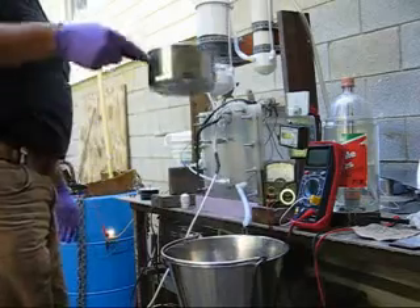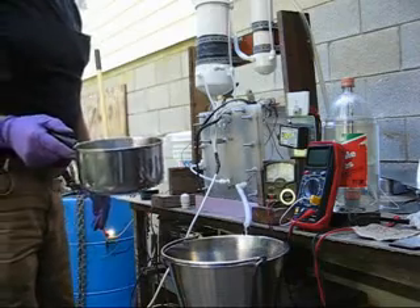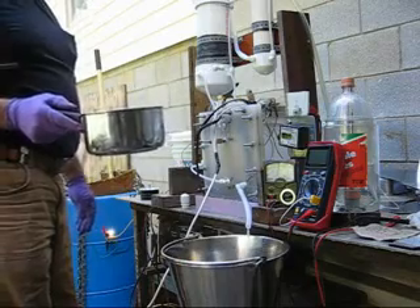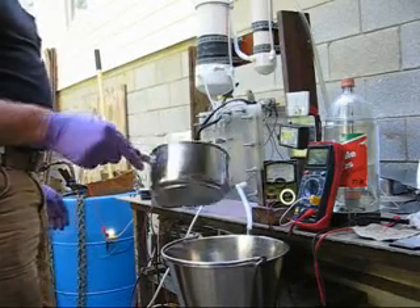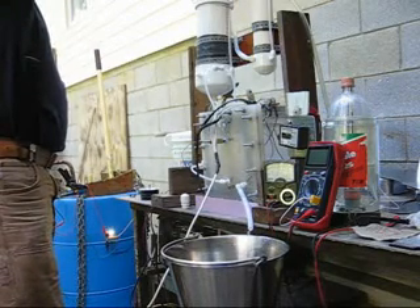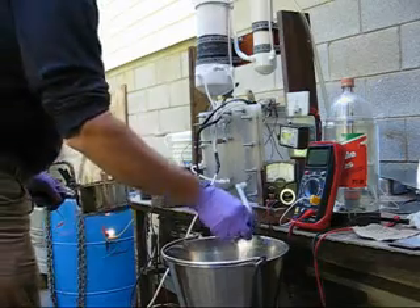I ran this thing for hours and it would not heat up, so I'm going to have to add heat to it using engine coolant. It doesn't seem to be working to have that drain out and splashing stuff all over, so I'm going to close it off.